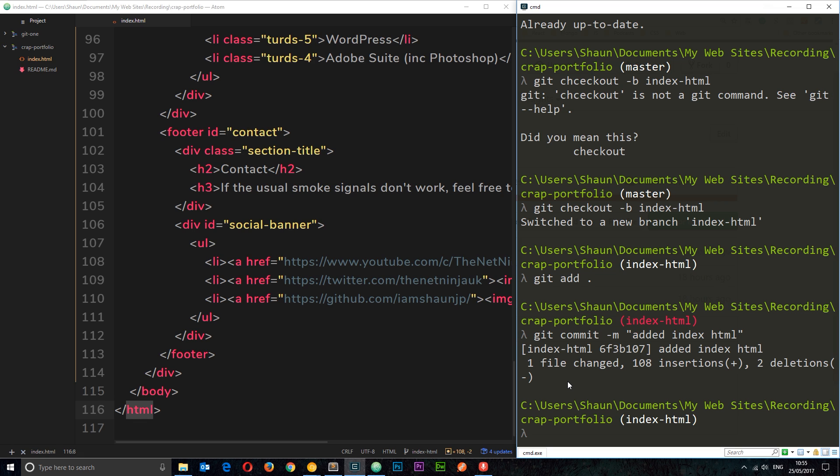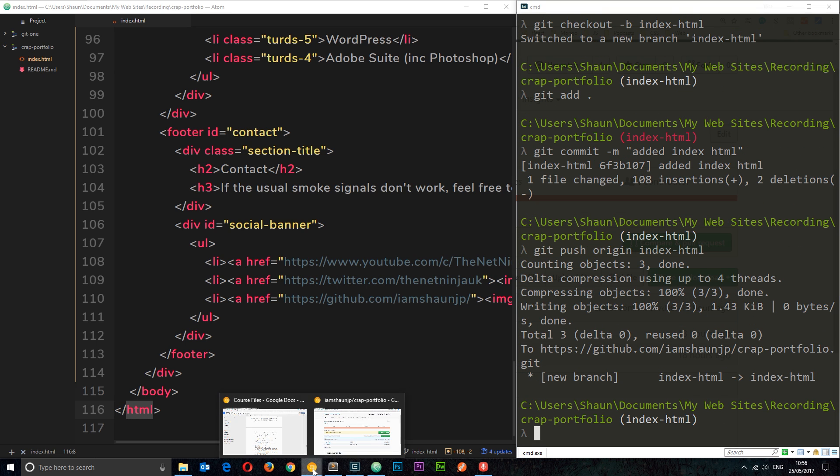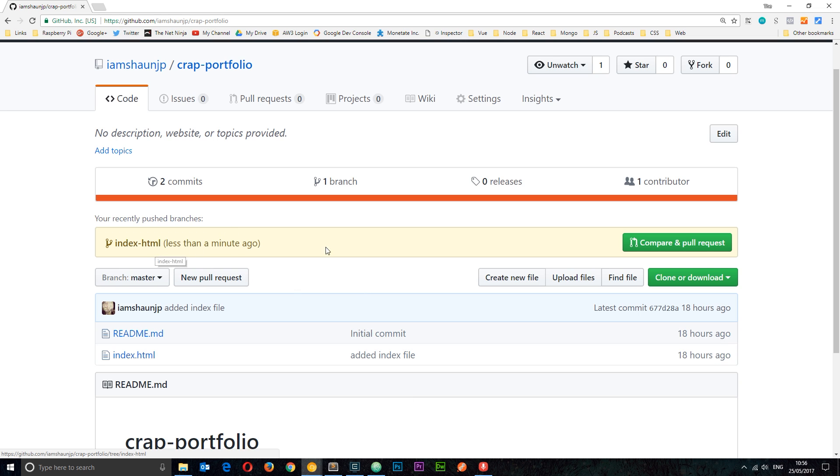Now we want to push this code back up to the remote repository. What we don't do is merge it into the master branch locally and then push master, because that would override the remote master branch and the rest of the developers and manager might not be pleased. Ideally we push this branch up to the remote so peers and the manager can review the code and decide whether to merge it into master. So I'll say 'git push origin index-html'.